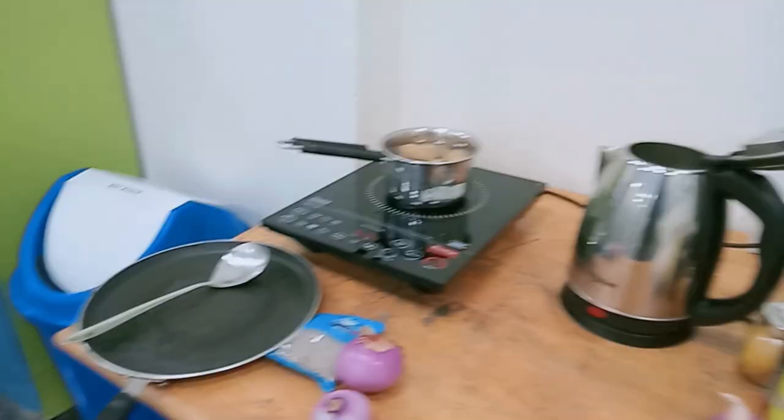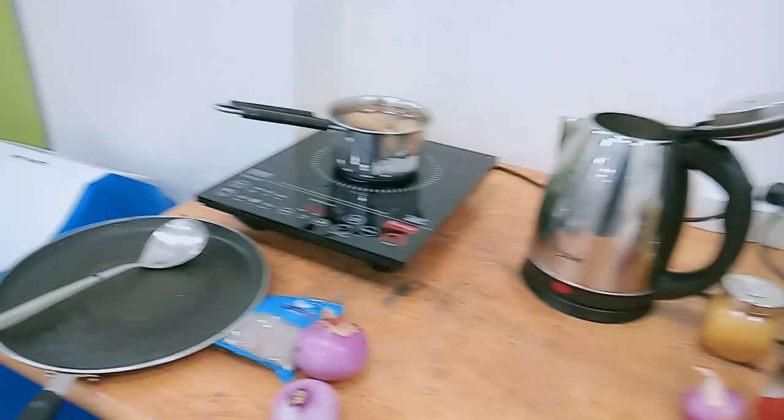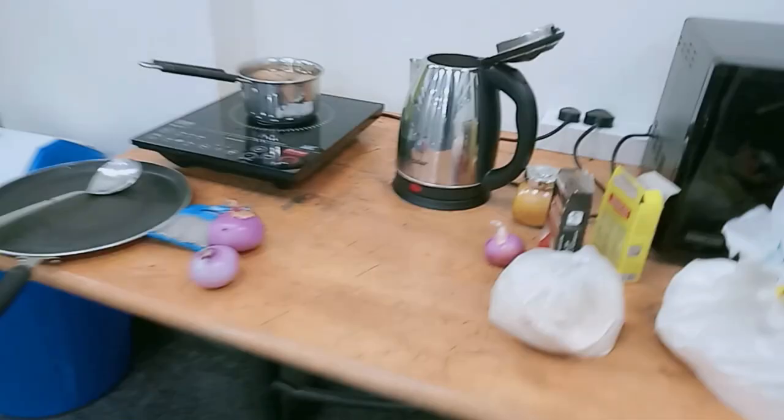Today we are making aloo paratha on campus with my friends. We will also make a plan for paneer paratha. We will use some ingredients like aloo, onion, jeera, garam masala, chili powder, and turmeric. And then we will try the aloo paratha.